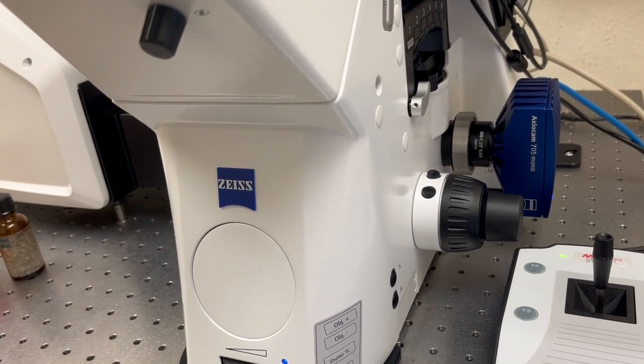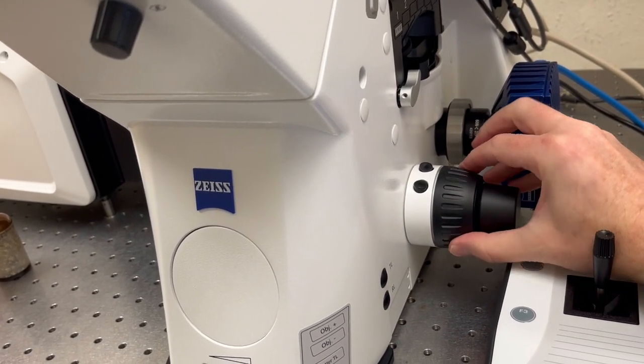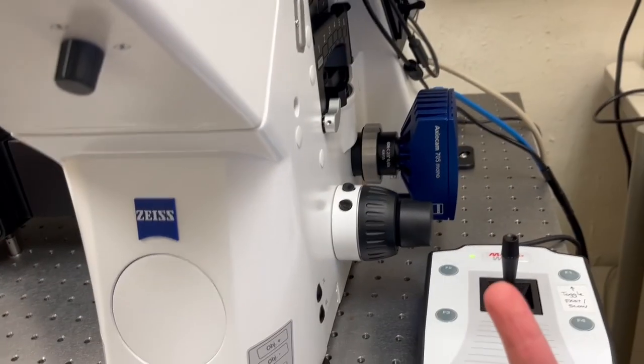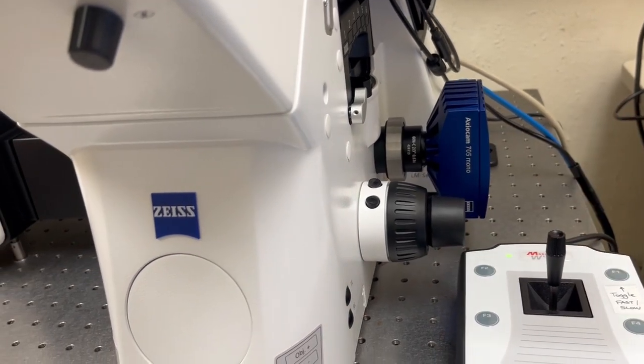Because this is a German microscope — and in German microscopes if you rotate the knob away from you, towards the wall, that moves the objective up, whereas if you rotate it towards you that moves the objective down.